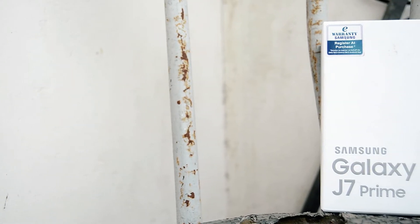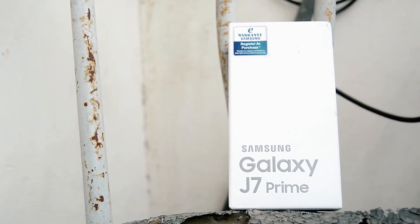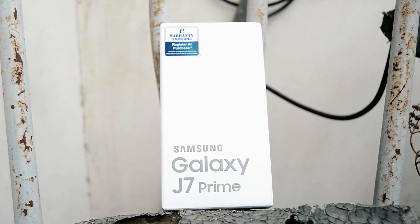Hi guys! This is Zuski from RVC Tech here and I'm back with another video. This is the J7 Prime. Lots of my friends have given a good review about it, but let's find out.